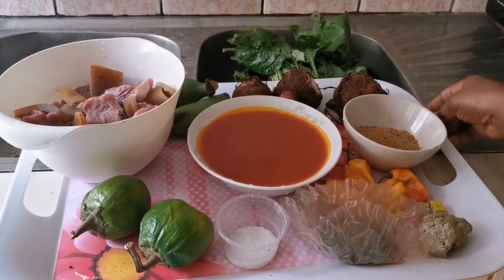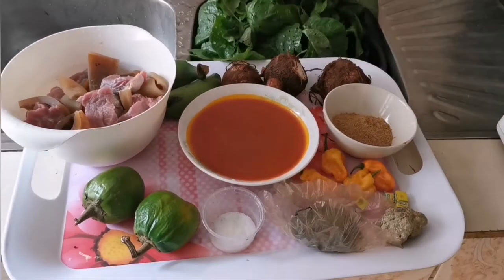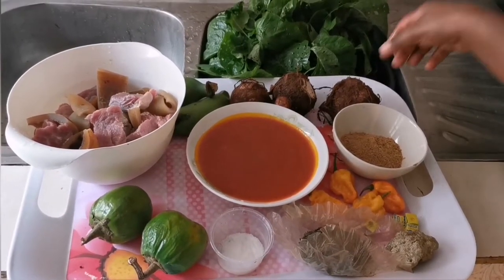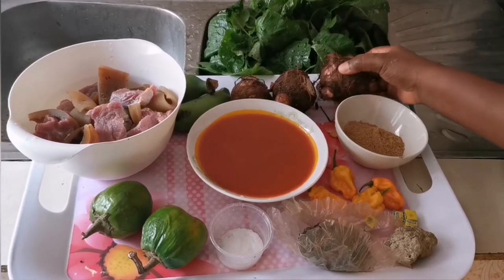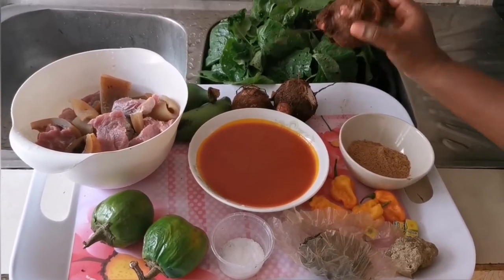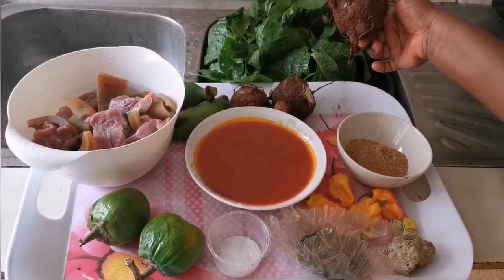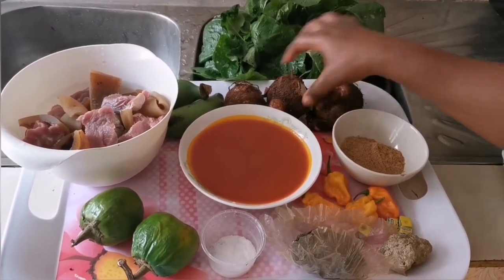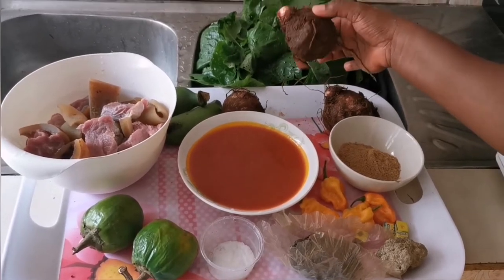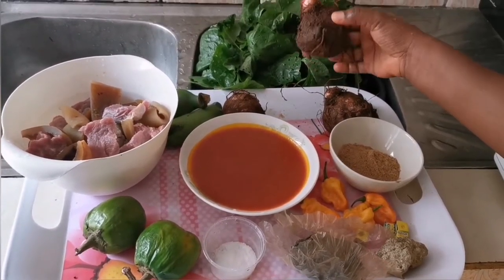Without taking much of your time, let me take you to the ingredients. Here we have cocoa — there are two types: the long-shaped cocoa and the round-shaped cocoa. This is the one used to prepare the fufu for achoo, so make sure you have this when you want to prepare achoo.